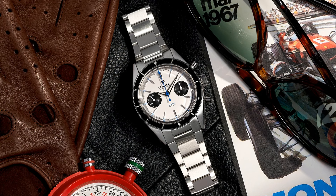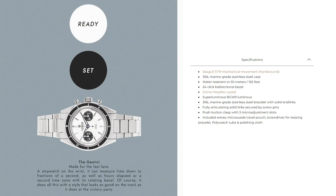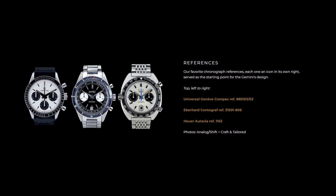It fits into my target range of dimensions between 36 and 40mm, coming in at 39mm in diameter. It has some impressive specifications, and perhaps most importantly, it has an incredible original design — inspired by, but not derivative of, three classic chronographs — and it just looks so clean.